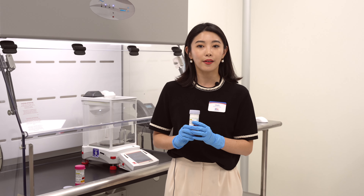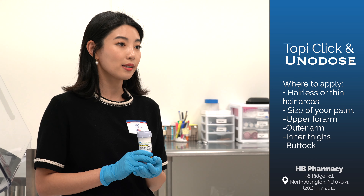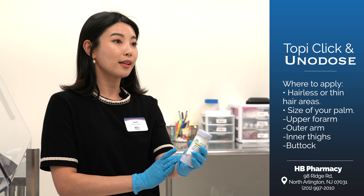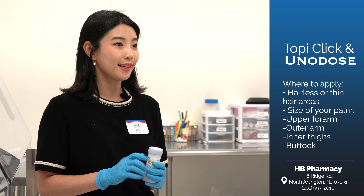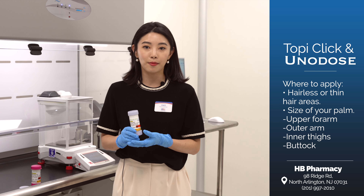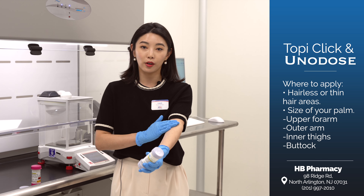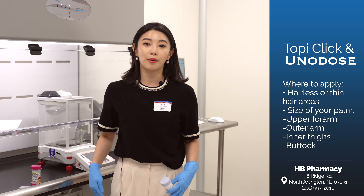You have to select the area where you're going to be applying the cream. We recommend that you apply it to a hairless area — areas with thin hair could also work. The area should be at least the size of your palm or think of a dessert plate. Those areas would typically be your upper forearm, your outer arm, your inner thighs, or your buttocks.